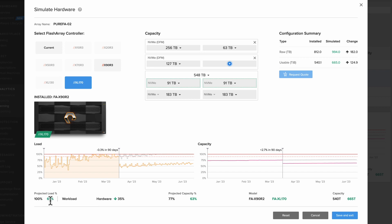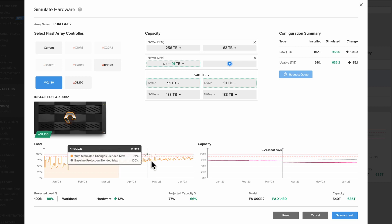Our projected load across the three months is going to reach 65%, and we've also increased our capacity to about 63%. Now the reason the XL130 isn't available is because our installed capacity is 994 TB, which is greater than what the XL130 can support. So if we drop this down just a little bit, maybe to 91 terabytes, the XL130 becomes available. Looking at the XL130, we're at 74% in a one month period and projected load across all three months is 88%. That buys us a little bit, but for this particular situation, I like having a lot more headroom.